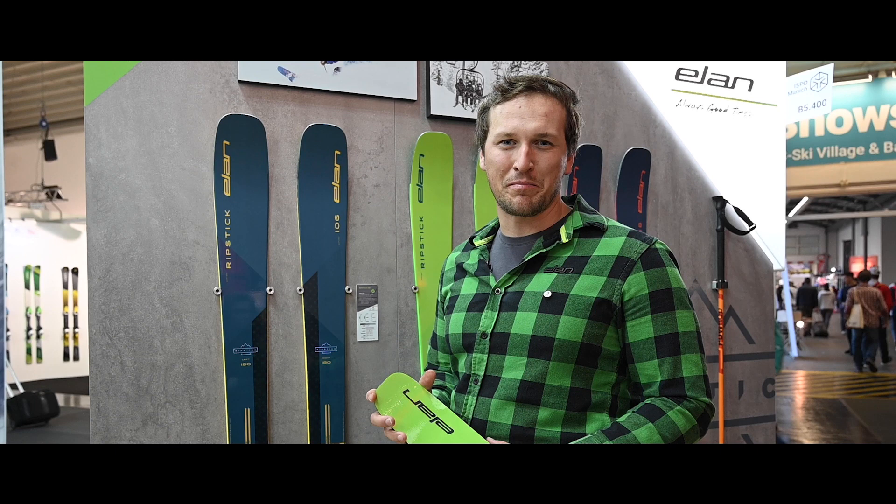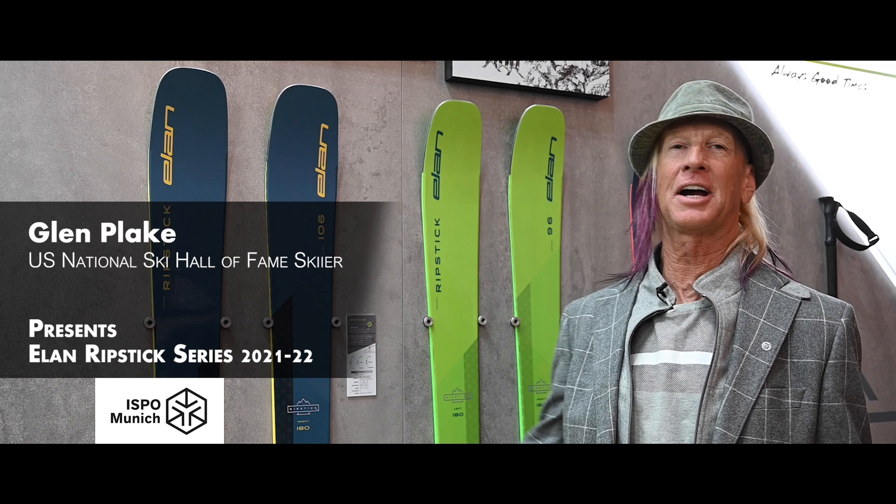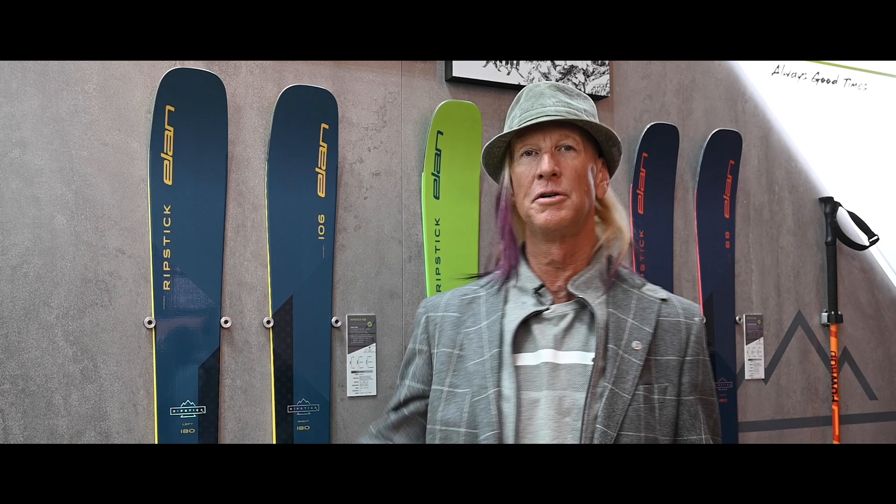They look awesome and they're ready to rip. I love the Ripstick — I go ski them all the time. Every time you ski, the snow is different, so you've got to have a ski that's ready to go.